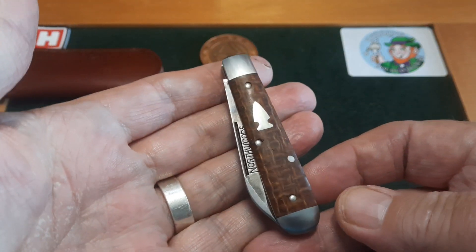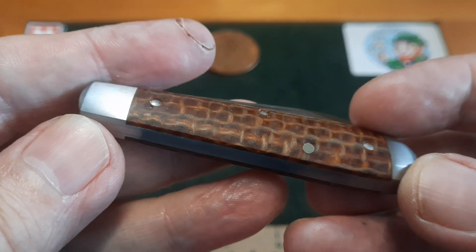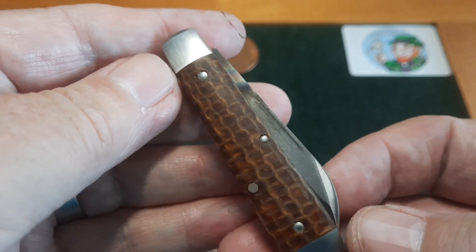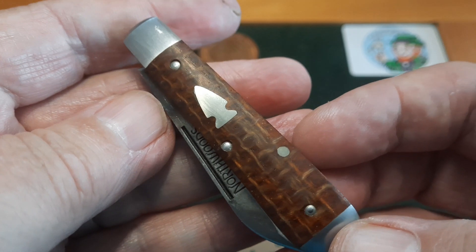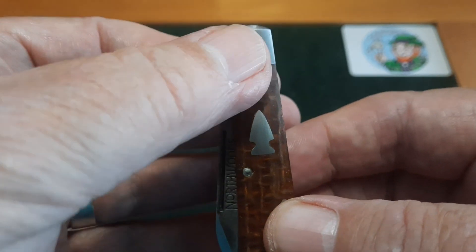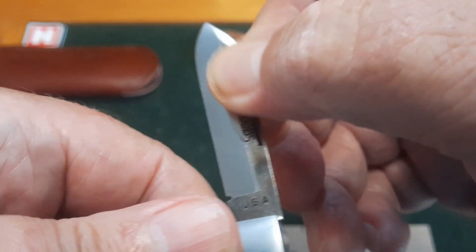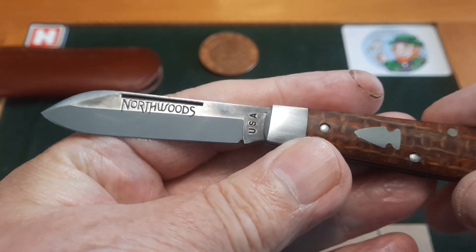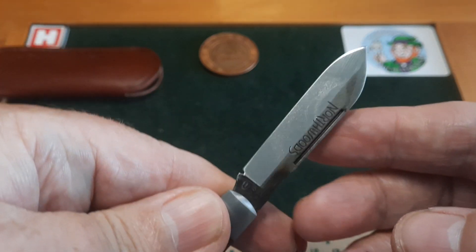Look at that beautiful knife — look at that burlap micarta. You can see the little orangey-type flecks in it, but it's very much a brown sort of colour, and it is so deep. I don't know whether it comes across on video, but the depth of that micarta is really, really beautiful. I love the shield. Small bolsters — and they're not the shiny bolsters. This is the whole joy of a Northwoods knife: they leave the working marks on the blade, and I just think that is gorgeous. Beautiful, beautiful blade.